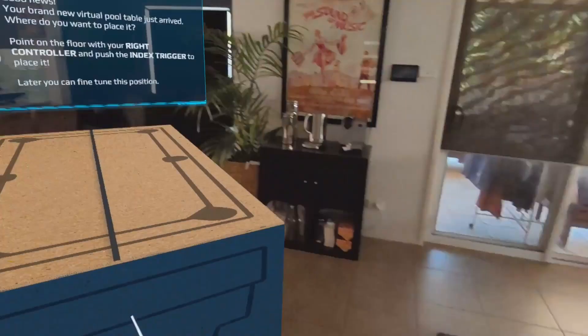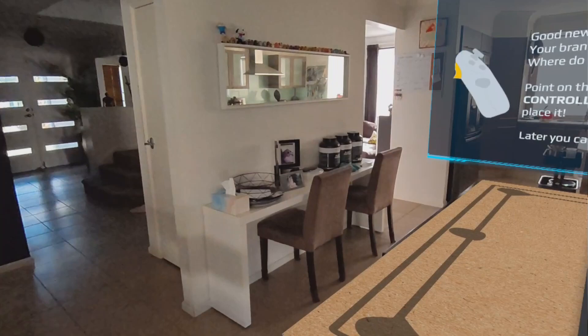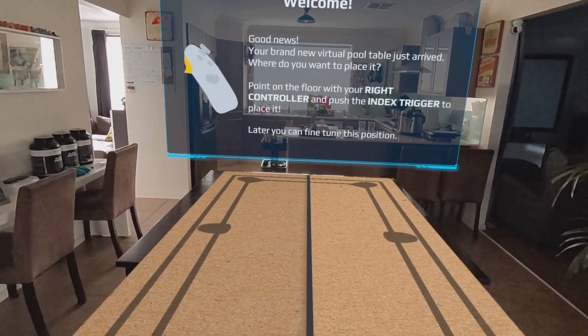If you have a fairly large space like this, this is the game for you. It's still in development, but you get to own a billiard table. I have a dining room that is roughly about the same size as the pool table, so I'm going to use this to my advantage and say this is where my new pool table is going to be.